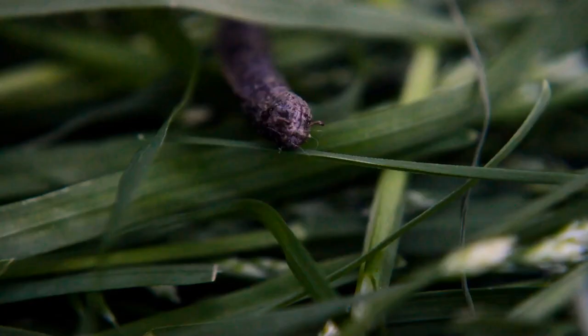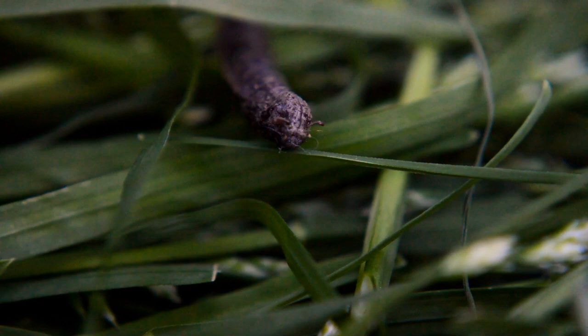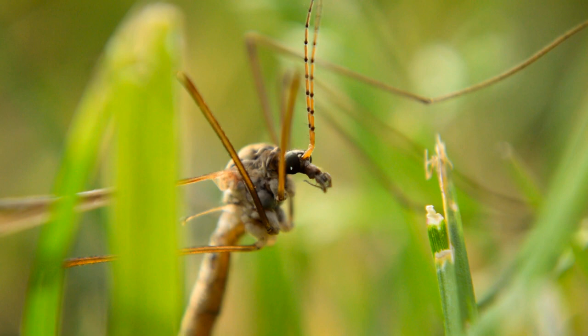Then they go through their pupa stage, or cocoon. Their cocoon even captures some of their features. And finally, they emerge from the pupa as adult crane flies.